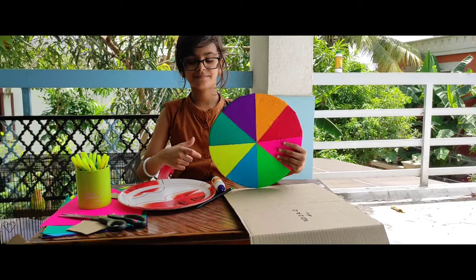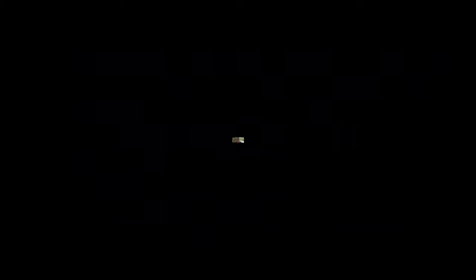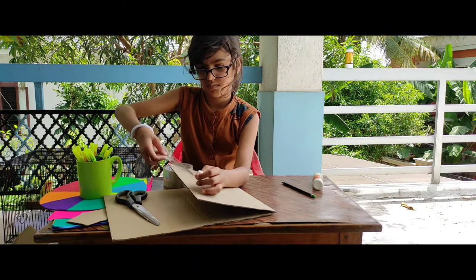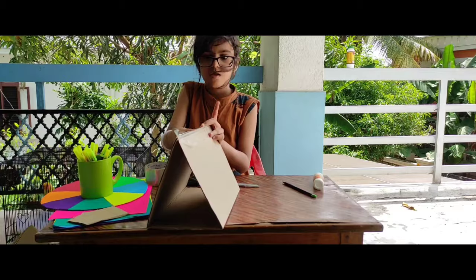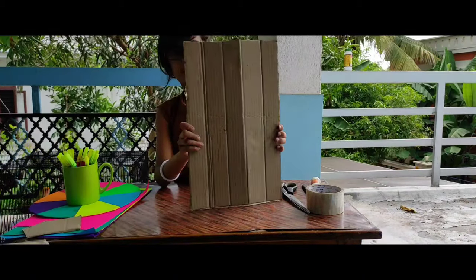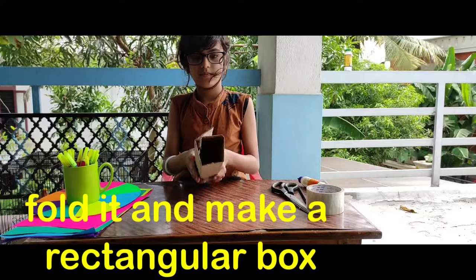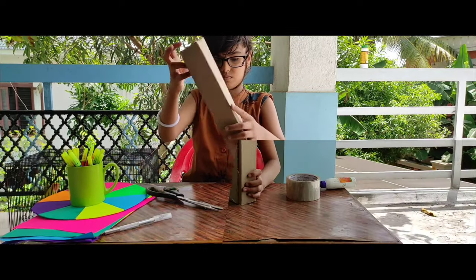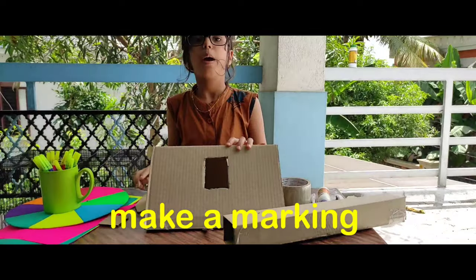Do like this. Make fold in the center. Join this together with a solo tap. Hold this cardboard and make a triangular box. Make an arrow piece like this. Make a bowl like this.